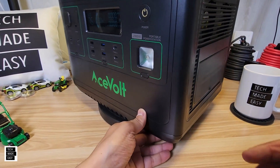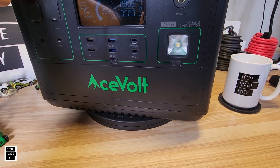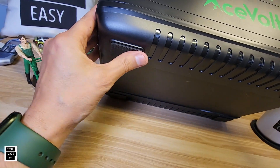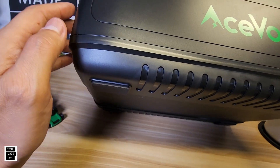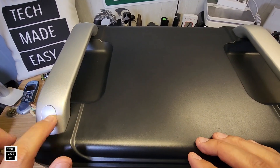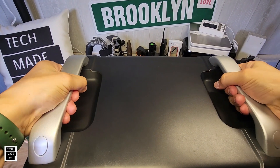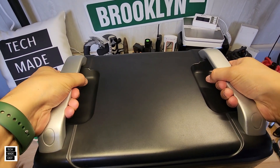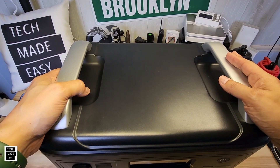The unit weighs about 48 pounds. The bottom has rubber pads on all four corners to protect surfaces. On the top, the panels come off to access the internals for repairs. The handles are sturdy and beefy — useful for lifting, though at 48–49 pounds it's definitely not light. That weight is due to the LFP battery.